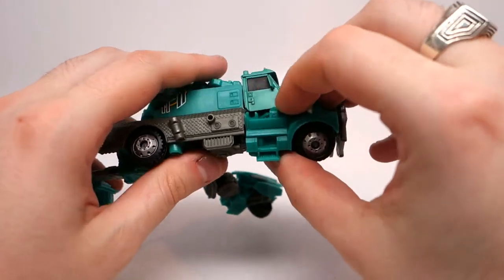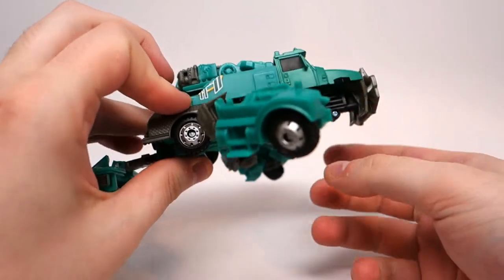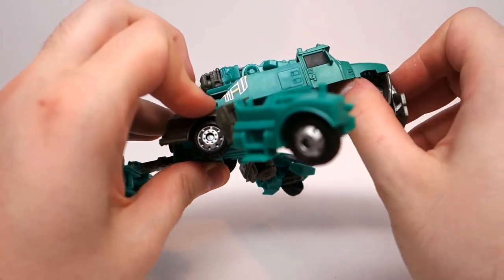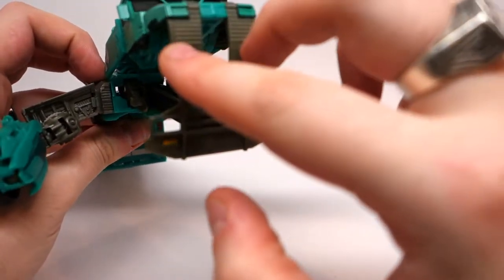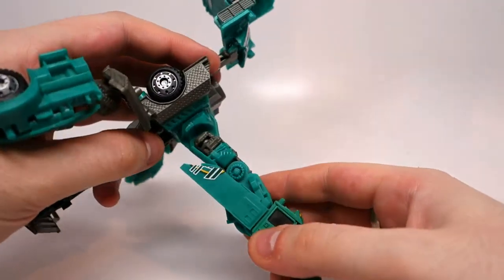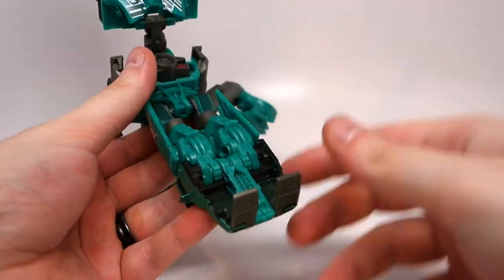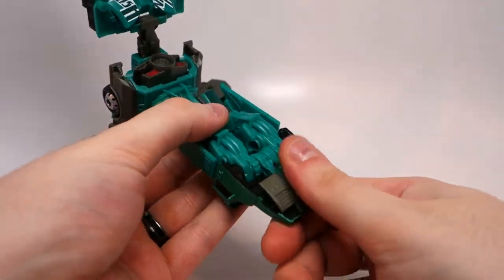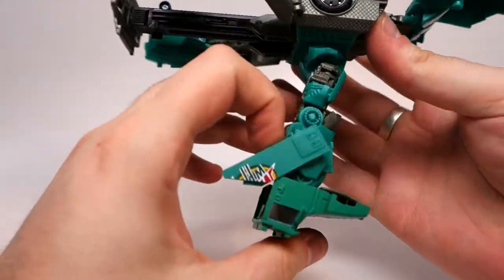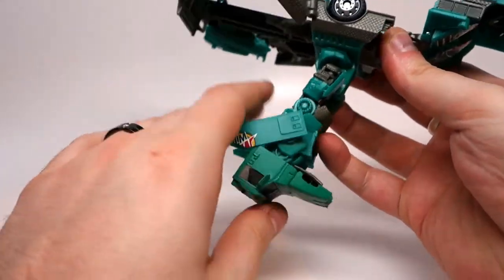Disconnect that, and then angle them out. Then you can just take this whole top section and maneuver it up and over. These two little sections just fit around this big bar, and they will pull down. Then rotate. You want to fold these little bits in like that, fold these up. And then you can just fold these down around to your liking — you can do pretty much whatever you want with them. I just fold them down until they stop.